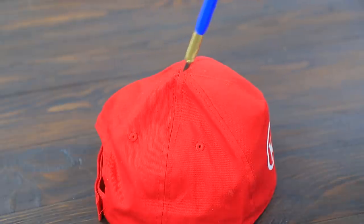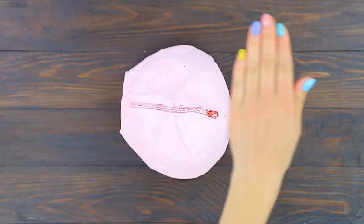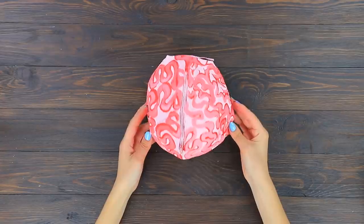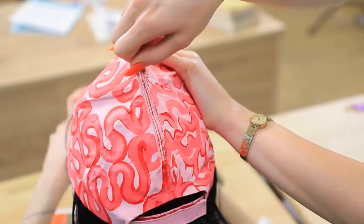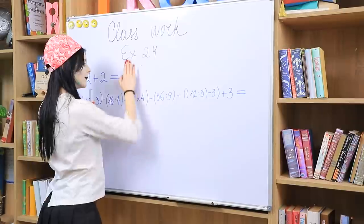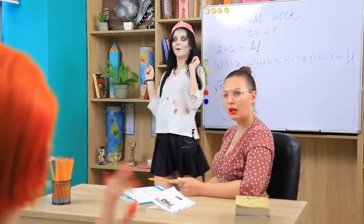Cut an old cap without a visor! Put a zipper in the cut! Fasten with hot glue! Color with light pink fabric paint! Create a brain pattern on top! Attach a layer of tulle inside the cap! Here, Clemmie! Use a calculator — it'll help you! The zombie quickly solves all the equations with a calculator in her brain! Zombies can do math in their heads, too!